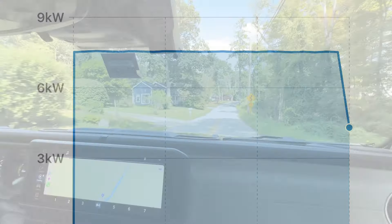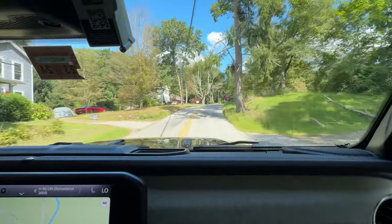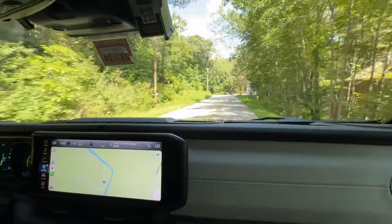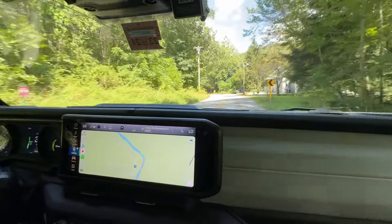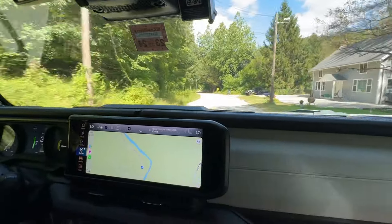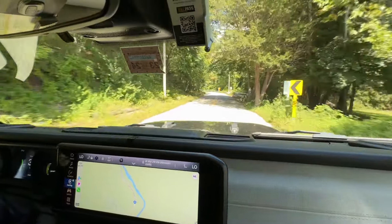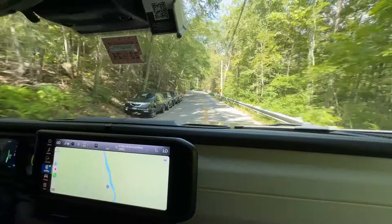We charged the 4XE in about two hours using a ChargePoint 48-amp Home Flex charger, running about 8 kilowatts from the 11.5 kilowatt charger. Now the battery's charged, so let's take it for a ride. Through the corners it handles pretty flat, a little bumpy as expected — it's just riding around town.